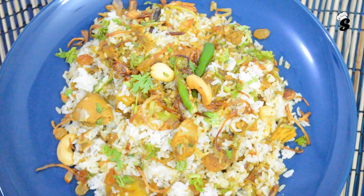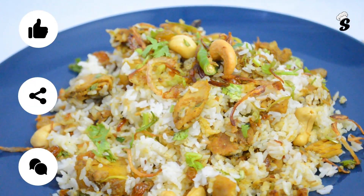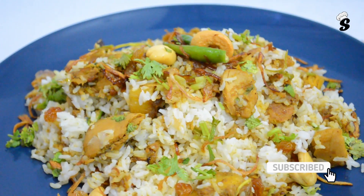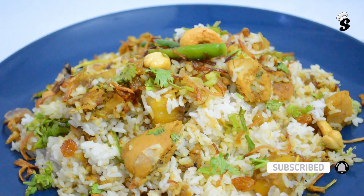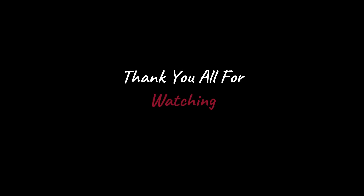Please do like, share, and comment on this recipe. Please don't forget to subscribe to our channel for more videos. Thank you all for watching.